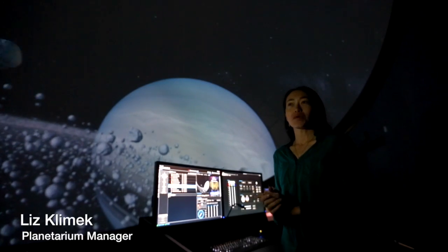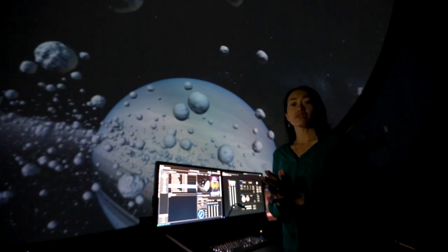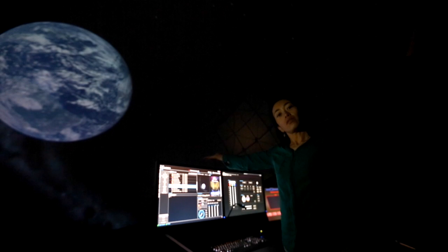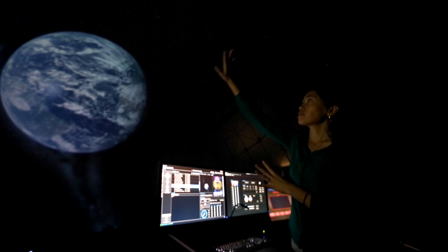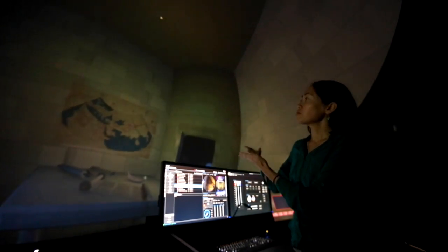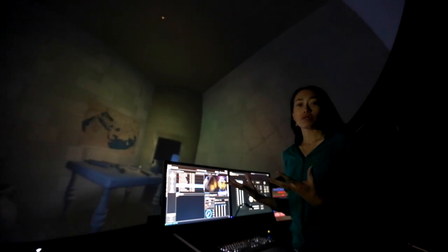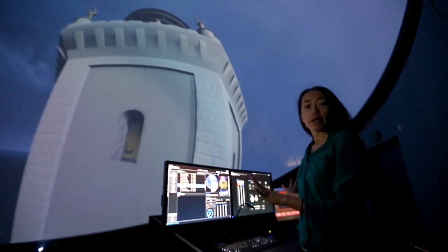This is the South Carolina State Museum's brand new digital full-dome planetarium. We have two projectors at the front and back of the theater, and they project an image that fills this entire hemispherical dome surface. We can fill it with an image of the night sky, an underwater scene, the pyramids, a field full of butterflies — we can go pretty much anywhere we want.